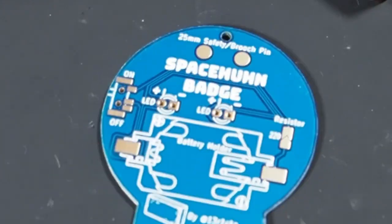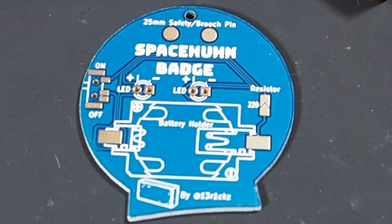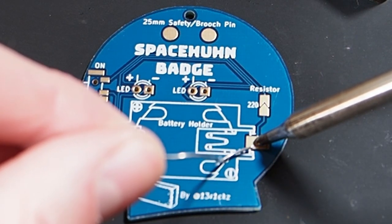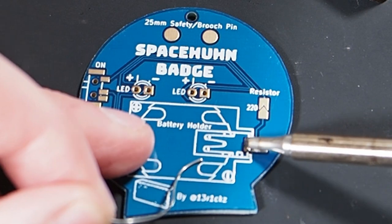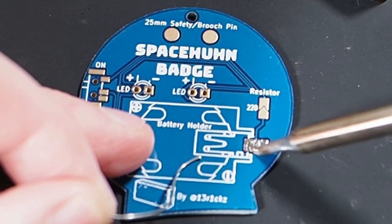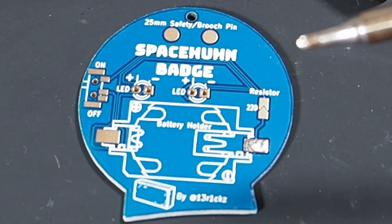I'm going to take the back side of the PCB and start with the battery connector. You are going to heat up the surface and then just add solder. Now the solder here doesn't really want to stick, but now I have a nice small layer of solder on here.